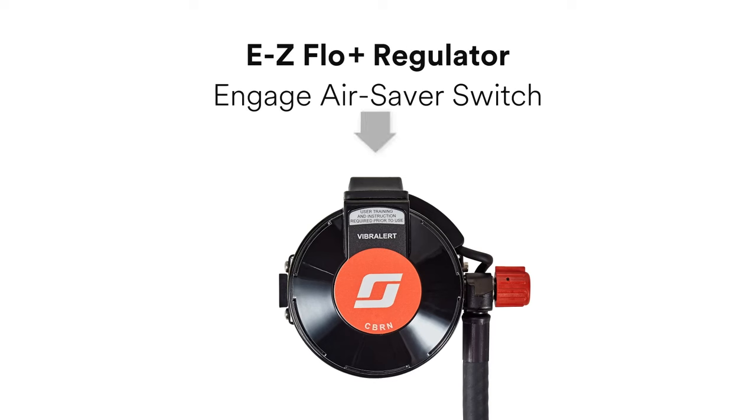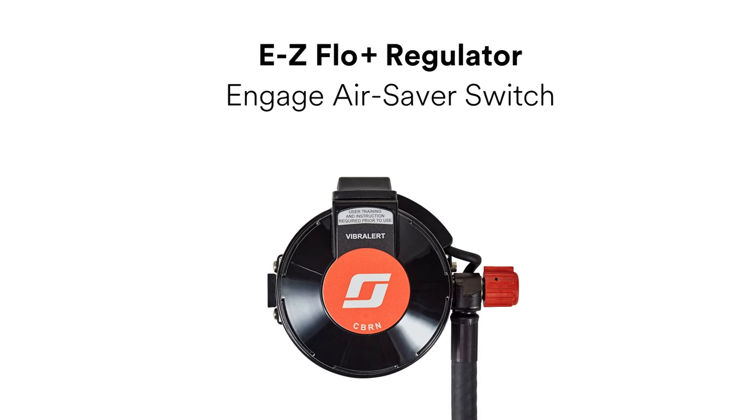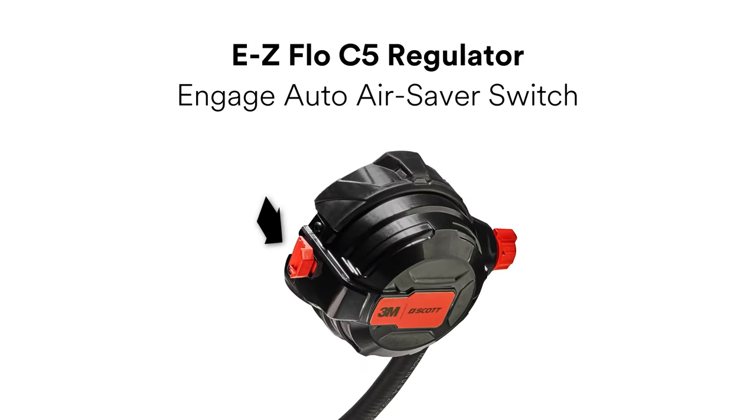If you're using the EZ-Flow Plus regulator, make sure that the air saver switch is properly engaged prior to pressurizing the SCBA. Similarly, if you're using the EZ-Flow C5 regulator, make sure the auto air saver is fully engaged by pulling forward on the latch until you hear and feel a click.